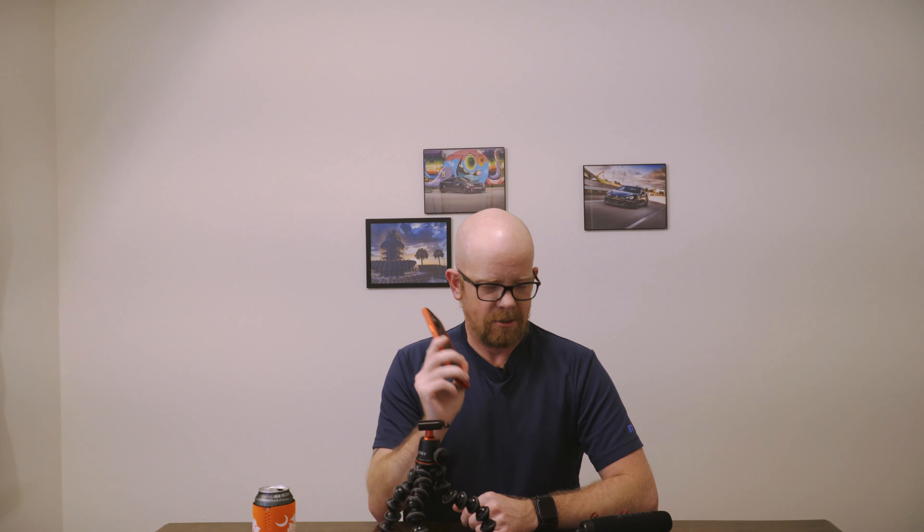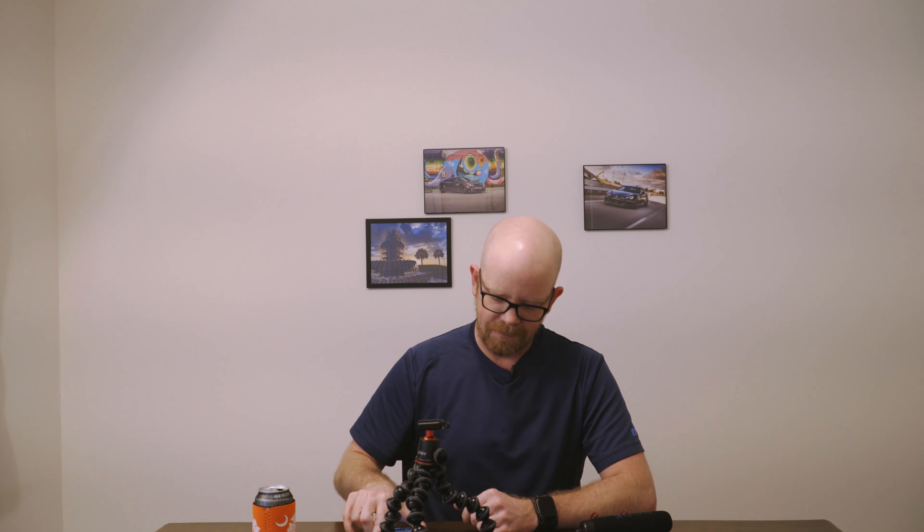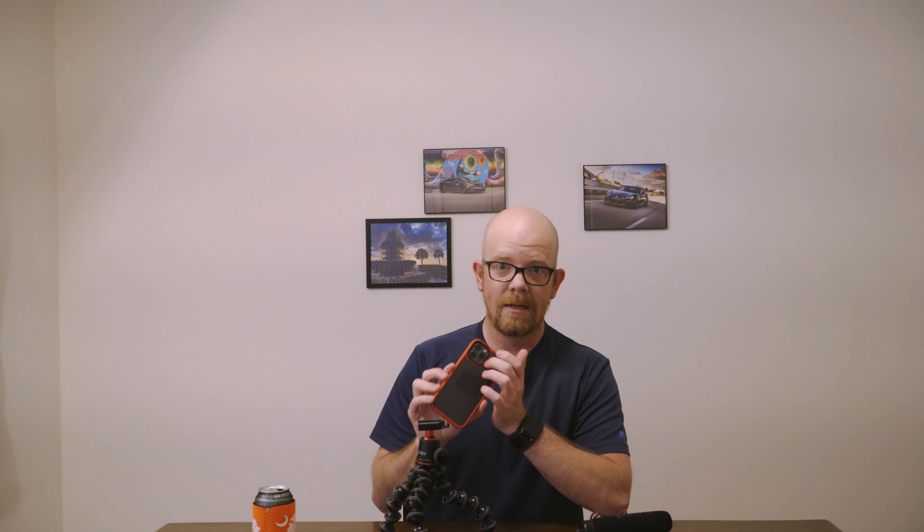I shoot on my iPhone — don't judge, it's actually really amazing. The audio normally isn't that bad on this thing, but you try to step it up a little bit. I tend to shoot with the back camera because it has a way bigger sensor and way better quality.